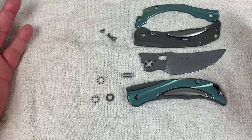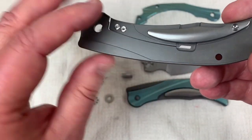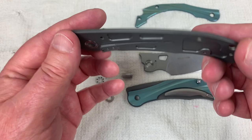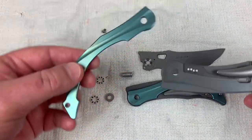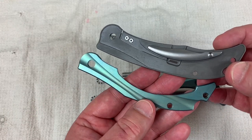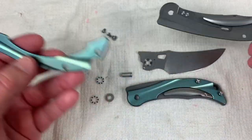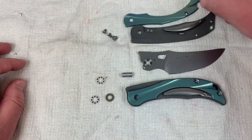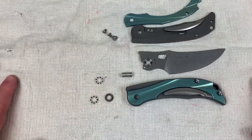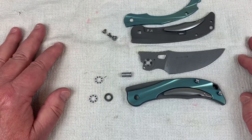Looking at the internals, a thought popped into my head — wouldn't it be interesting to bronze the underside and have green and bronze together? And then the pocket clip in bronze, or do it in green with the backspacer in either green or bronze. I think that would be handsome as opposed to the silver and green. It lends itself to a little bit of custom work, and you don't have a lot of money in it.